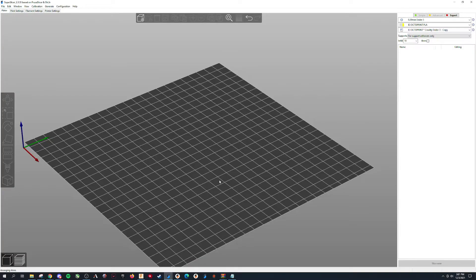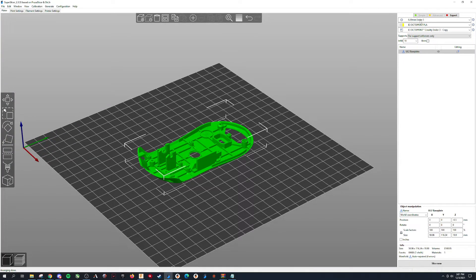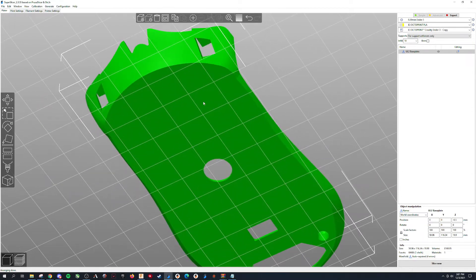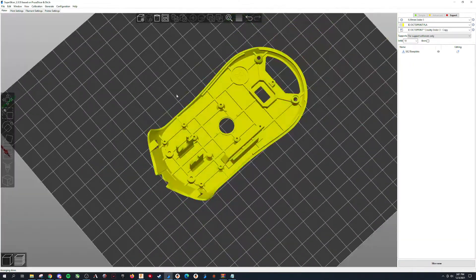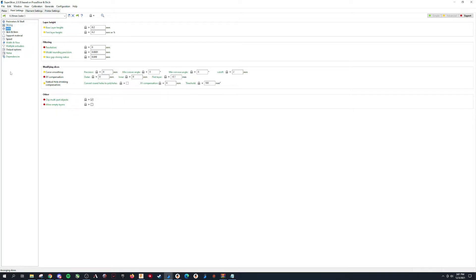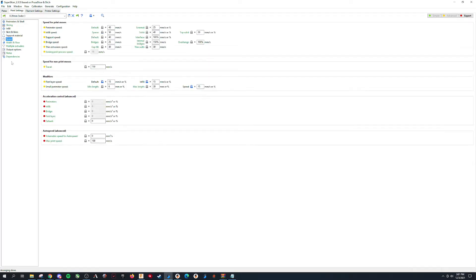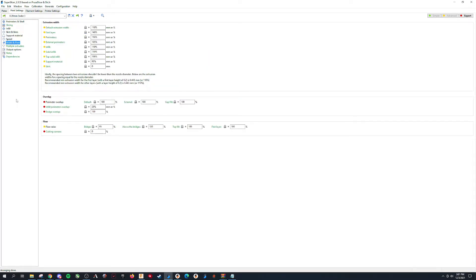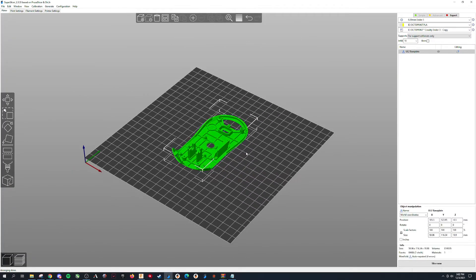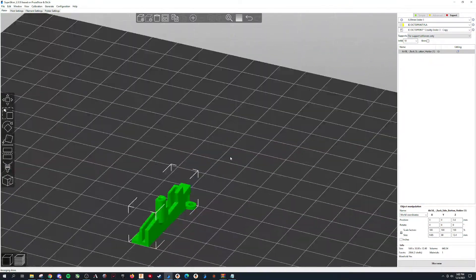I'll just pop it into the slicer and show you my settings, even though they're incredibly basic — very close to 0.2mm defaults. This is for the Ender 3, but I've got a couple of printers. I'm not going to read every setting. I probably wouldn't use supports here, but you may. You can just pause and copy them if you'd like. They don't need supports. Temperature is the same thing — pretty basic, and it'll be different based on whatever you're doing. Standard orientation here, obviously on the flat spot — there's no other way you would print it.